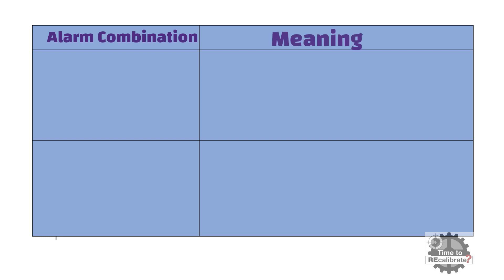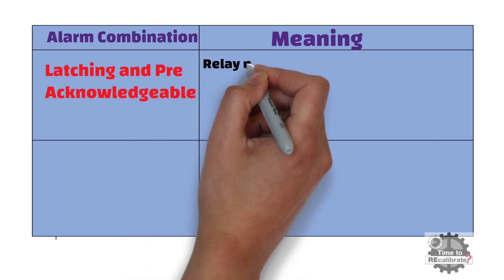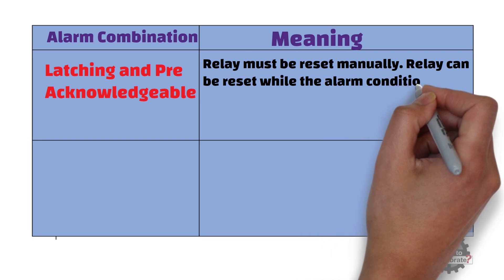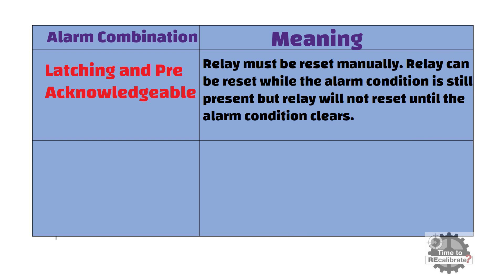The third combination is latching and pre-acknowledgeable. Latching means the relay must be reset manually, and pre-acknowledgeable means the relay can be reset while the alarm condition is still present, but the relay will not reset until the alarm condition clears.